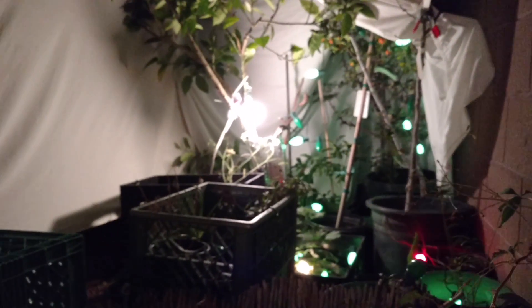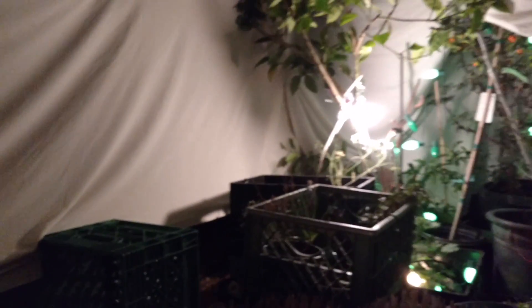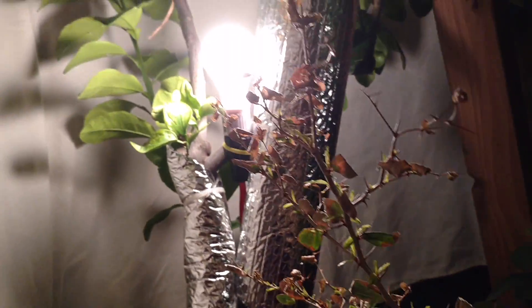So we're just going to sneak in here — here we are underneath my little tent. You can see I have light bulbs and Christmas lights, and as I'm putting my hand up here it really is noticeably warmer under here. I wouldn't say toasty by any means, but definitely warmer than the outside air, so this creates a really nice little microclimate.